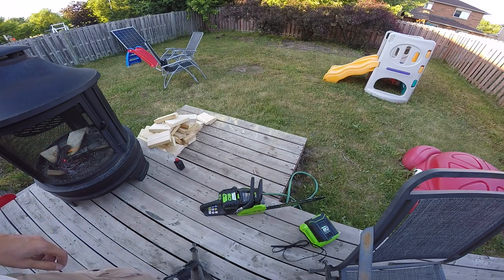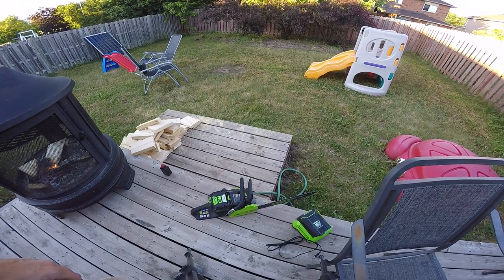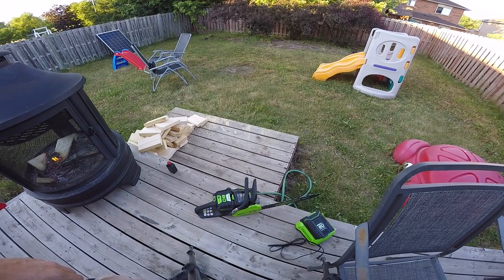With the new blade, the cuts were actually quite decent. We chalk-lined both sides and were able to follow it. Yeah, very happy with this so far. Hope you guys enjoyed this little update — hit the like button, it helps a lot.